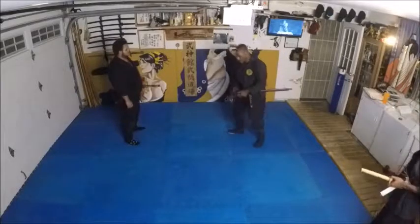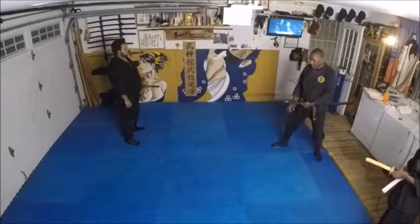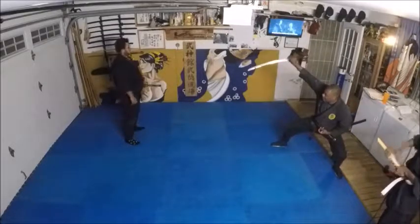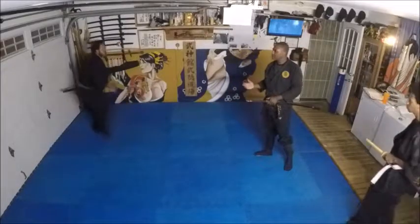You step back slightly with your left, make the cut, rotate the weapon. And now when he comes in, you're going to draw up. So you're cutting his wrist as he's cutting — it's almost like you're leaving the weapon.